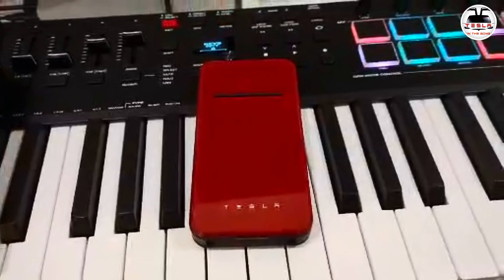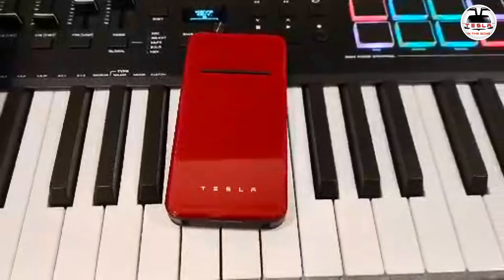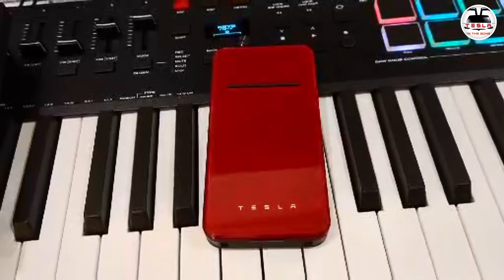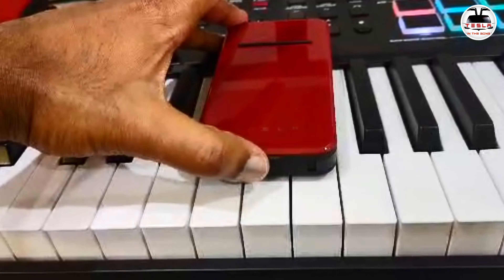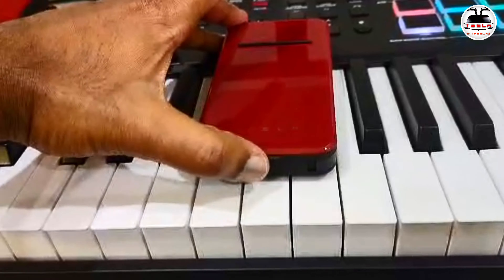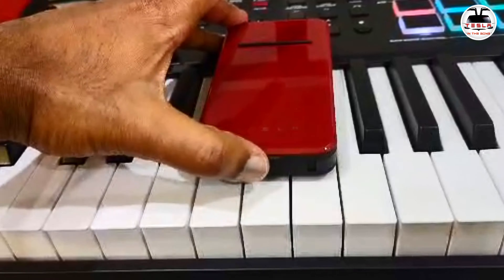First things first — satisfying rip — let's remove that plastic. I'm going to take it out of the box and place it on my keyboard here. The contrast between the black and white keys and the gorgeous red is quite striking. I really like this.